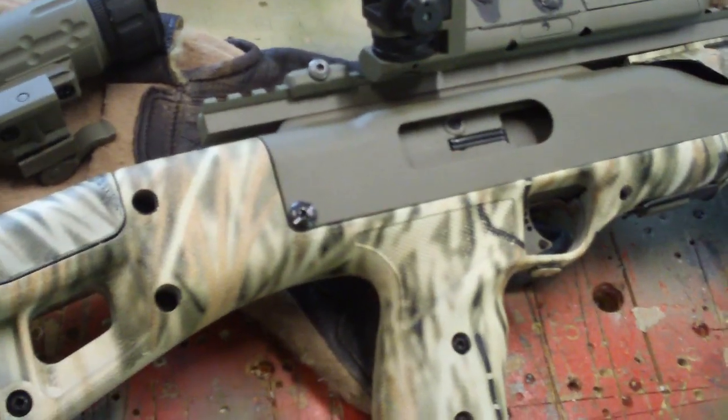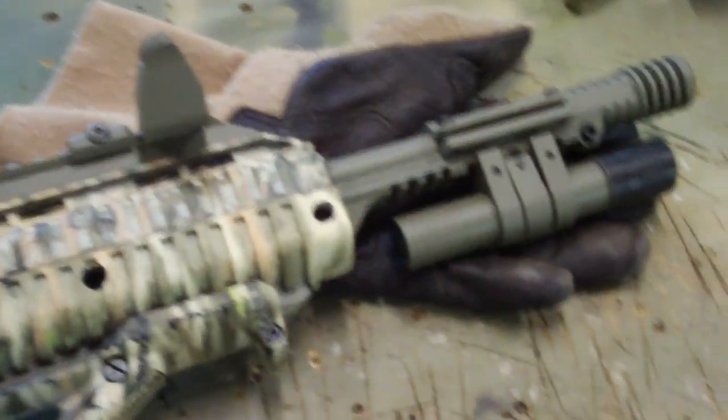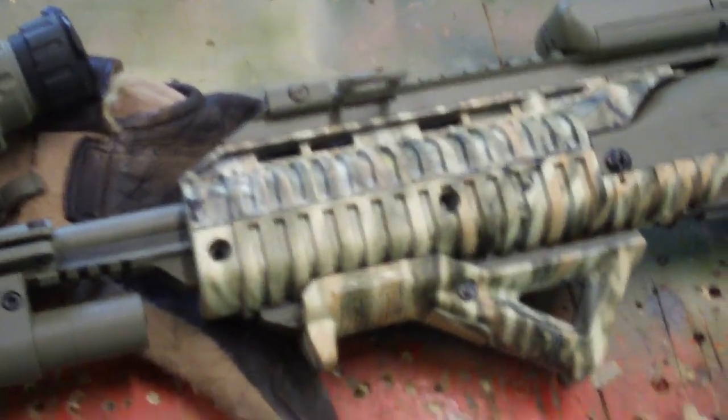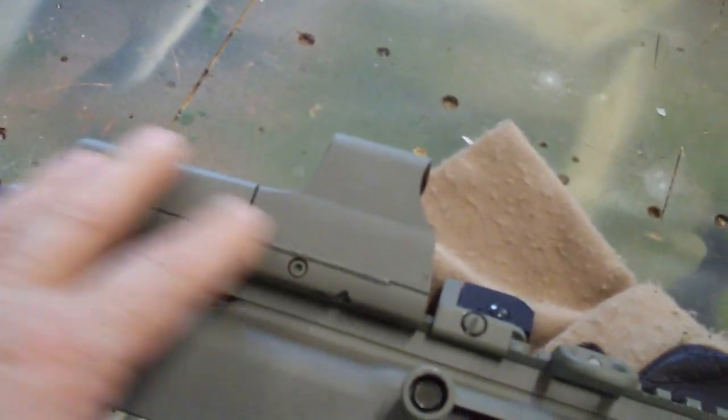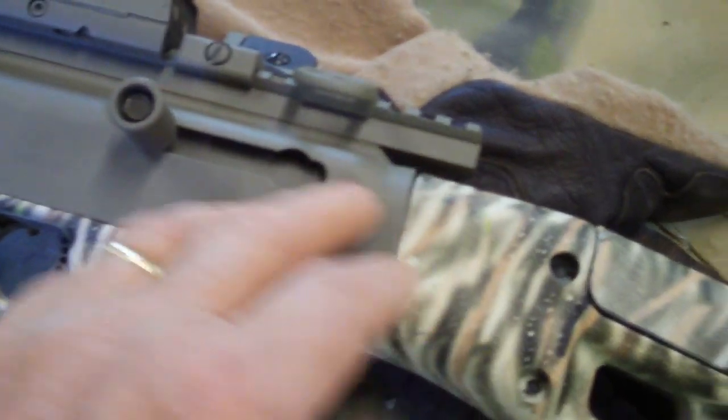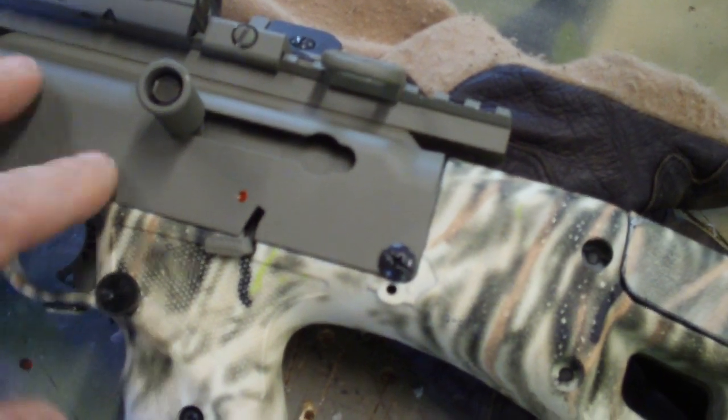Of course you can put lights, bipods, all kinds of stuff on your gun. I was really interested in making this into a sweet shooting gun that I had fun modifying. The camo and paint aren't necessary — that was just me tinkering cosmetically, which I usually don't bother with. This finish is Alumahyde II in Cerakote Coyote, cured for about one week, and it's hard enough that it doesn't feel sticky.